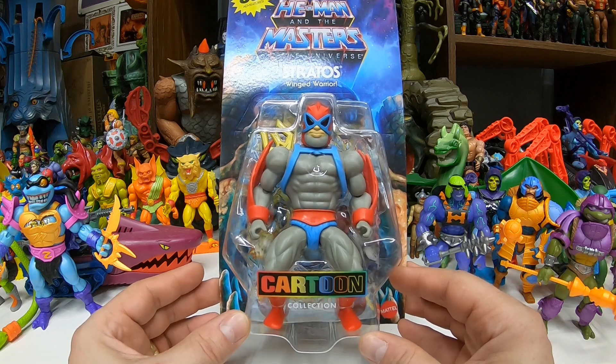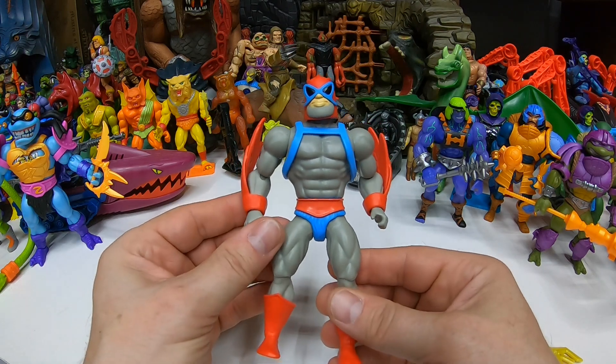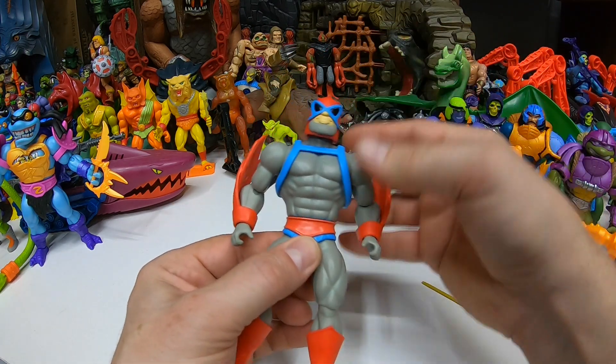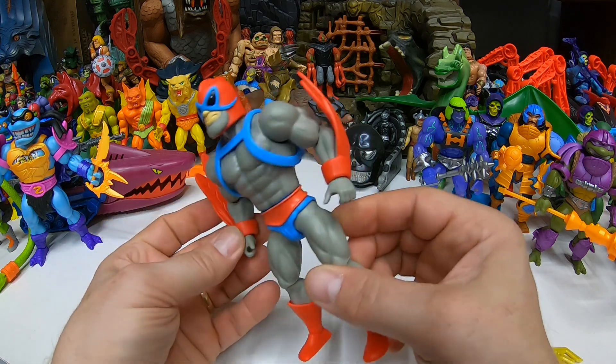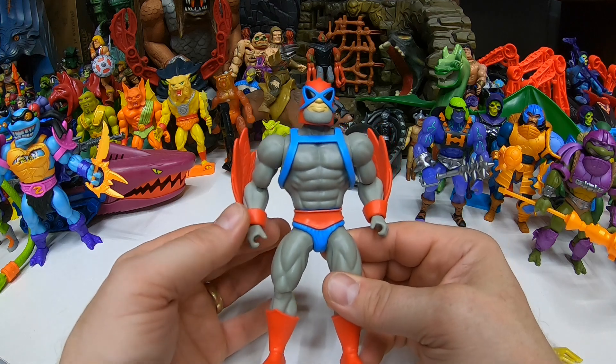Let's get Cartoon Stratos out and see what he's all about. All right, here we go — Cartoon Collection Stratos out of the package looks really awesome with the reds and blues and everything. Very nice. I like how they designed the wings on this one. They just sit very nicely around the wrist there.